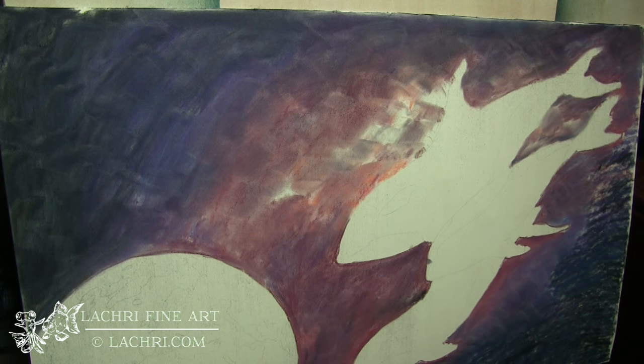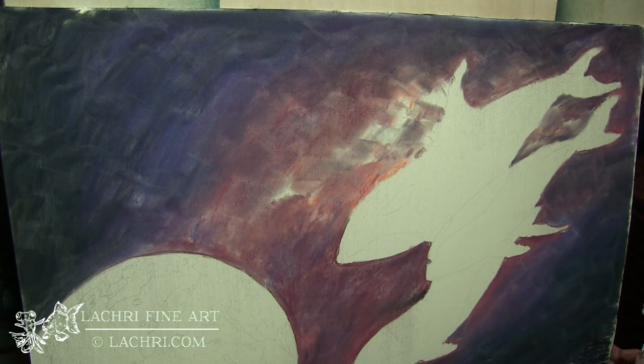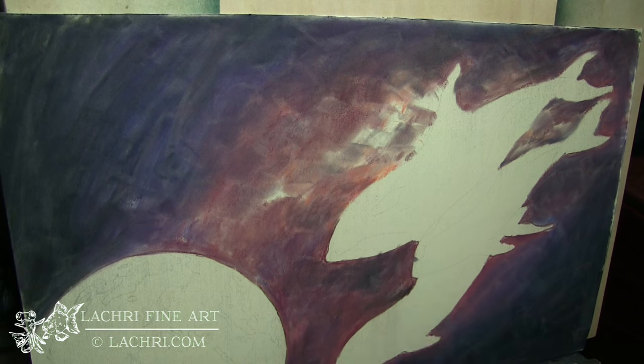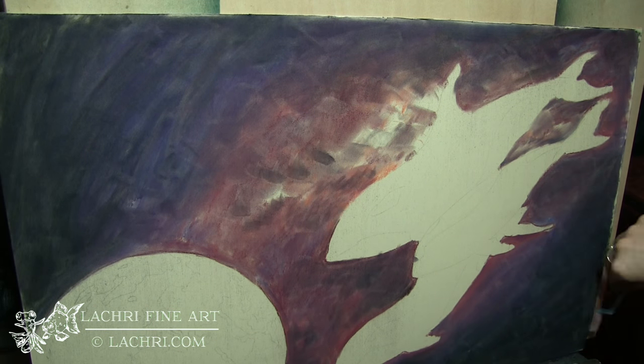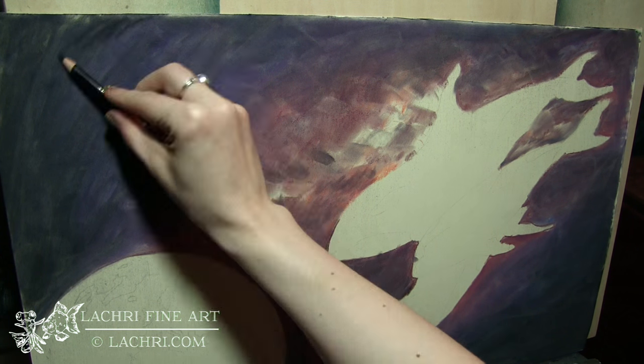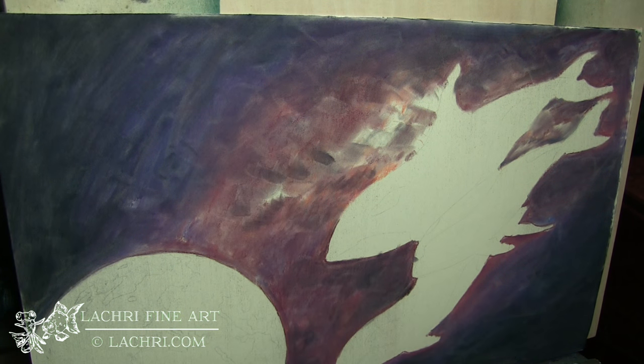I don't need this to be perfectly smooth because I'm going to add texture on top of it anyway. You can smooth it out more than I have here, but for my project that was not necessary. I'm pulling a little bit of the darks into the lighter areas just to get some variation in those colors.